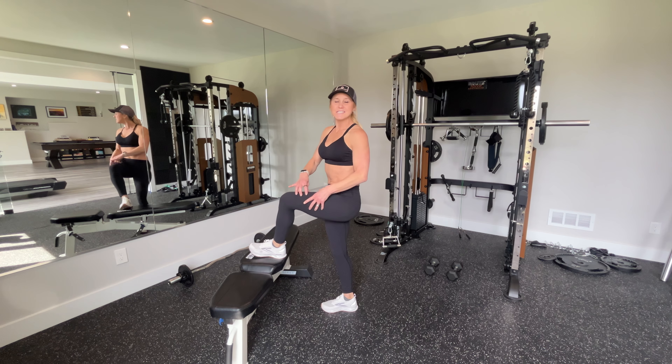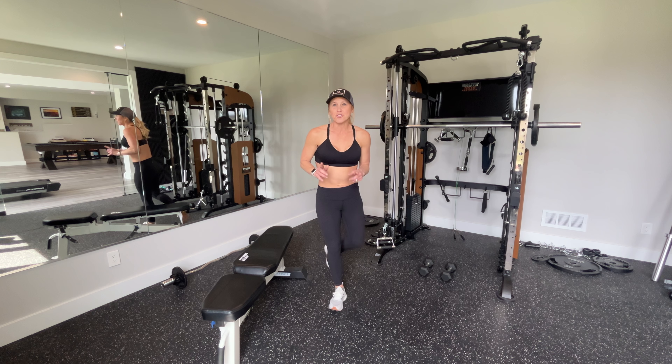The slower you do these and the more control you use, the more it's going to work in your quadriceps.